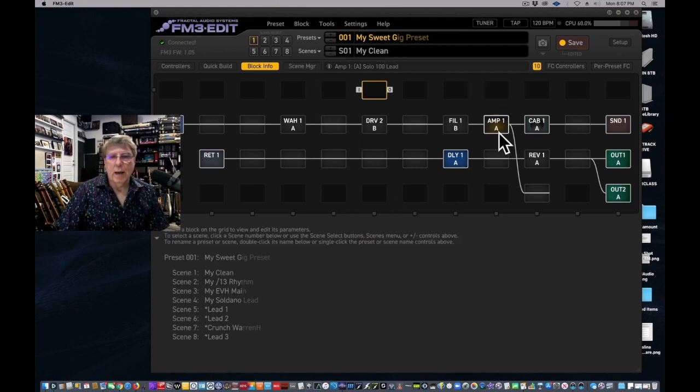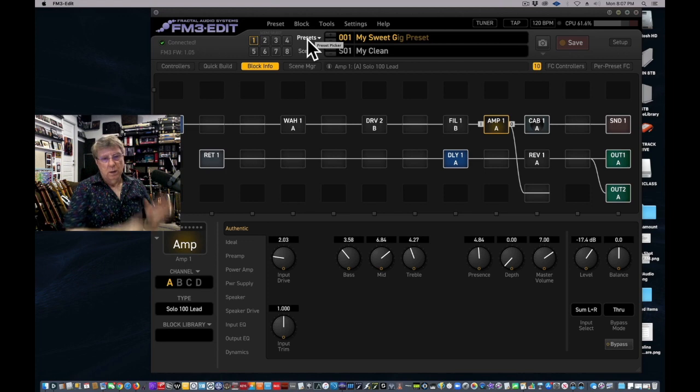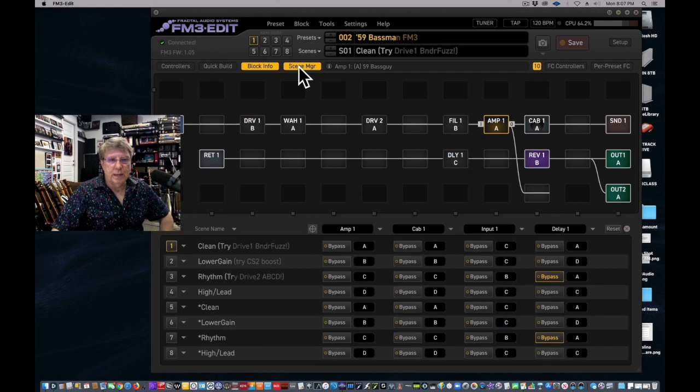Now we've got the scene names set, but everything says Soldano right now. We have to go in and cut-and-paste three different amps and three different cabs into the respective slots — that's the concept. First we want to do a clean, so we go to that Fender Basement preset and we find the scene we like, which is the nice clean Amp 1 channel.